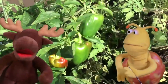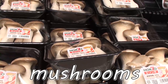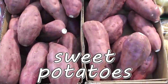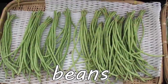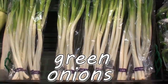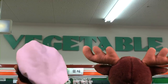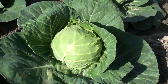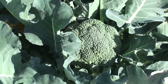Vegetables. Yummy, yummy, yummy. Mushrooms. Mushrooms. Corn. Corn. Sweet potatoes. Sweet potatoes. Lettuce. Lettuce. Beans. Beans. Pumpkin. Pumpkin. Green onions. Green onions. Asparagus. Asparagus. Vegetables. Yummy, yummy, yummy. Vegetables.